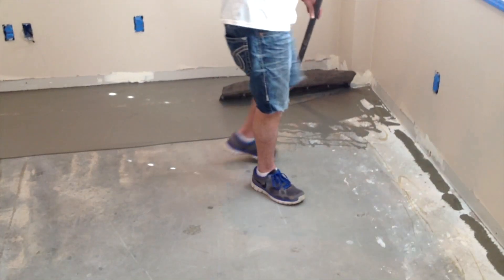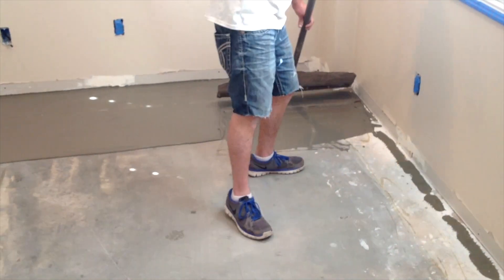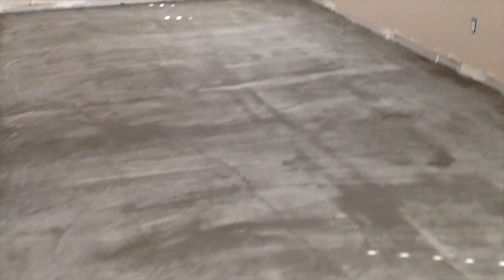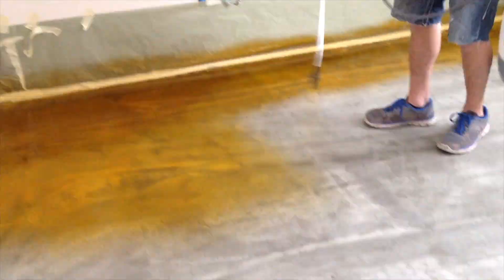Each and every floor has its own personality and characteristics after the color staining is applied. Speculation and anticipation of the unknown has to be what's expected when staining concrete surfaces. Just think of it as a gift — you don't know what you're going to get until you open it up.